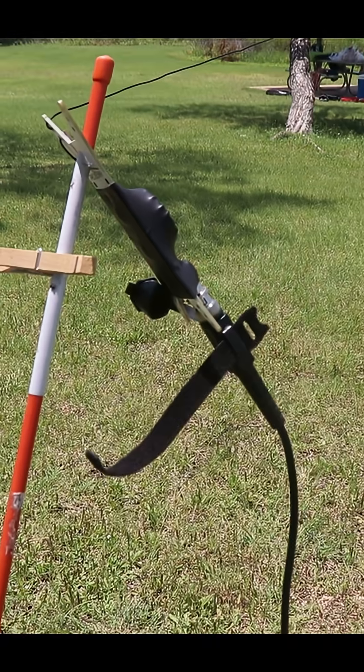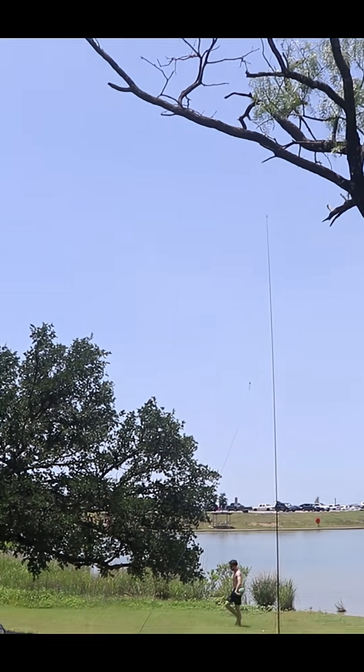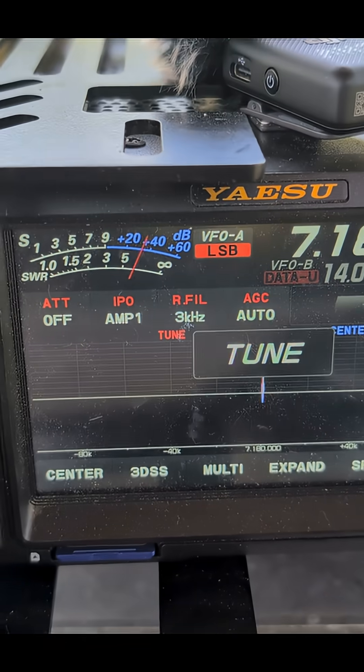We got the element set up at 40 meters and it's out there. I had it set up in the middle of the field — that's why you're ready for any contingency to get that set up. Let's get on 40 meters.